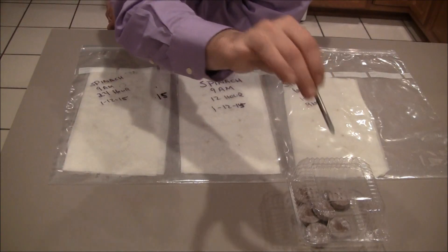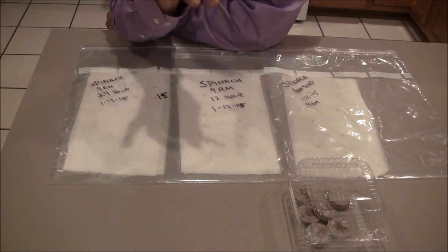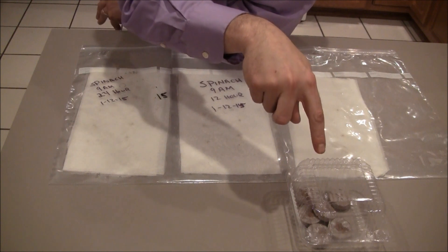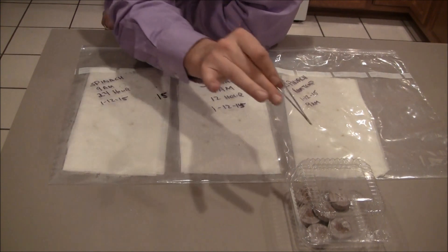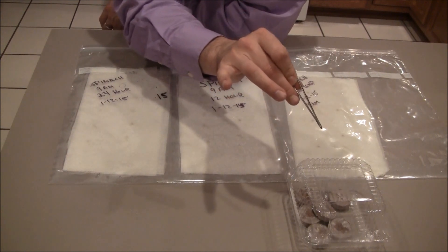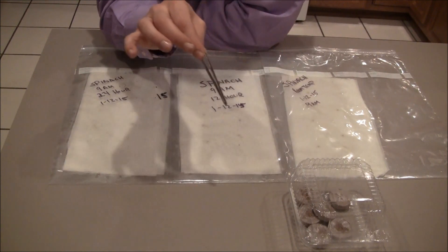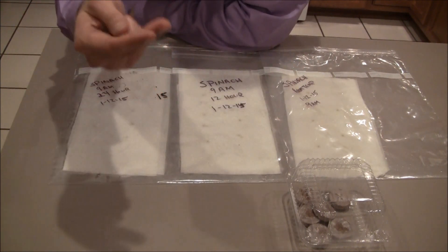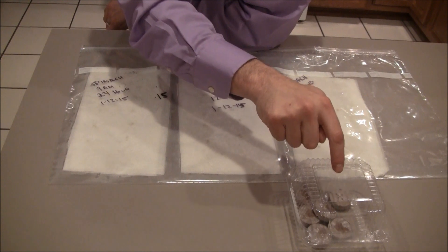Before we get to the spinach, I'm going to be doing an additional test when I get to actually growing spinach. I want to take these dehydrated peat pellets in this little clamshell here. Why? Rockwool can be a little bit expensive and hard to find. These dehydrated Jiffy peat pellets are super cheap — literally a nickel a piece — and you can find them at most big box stores and lawn and garden centers. I'm wondering if I hydrate these and put them in small net cups, then sink them into hydroponic solution, whether they'll be a good substitute for rockwool.